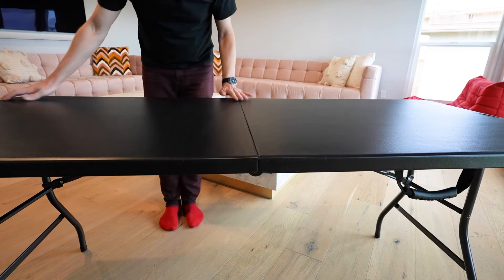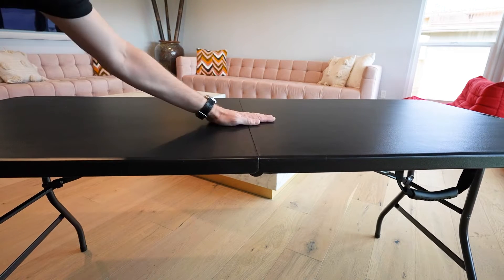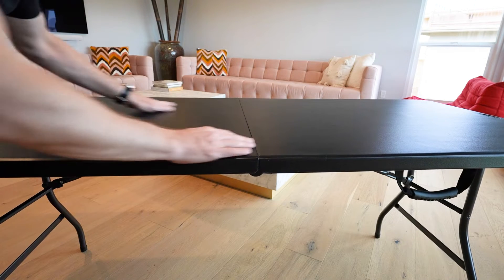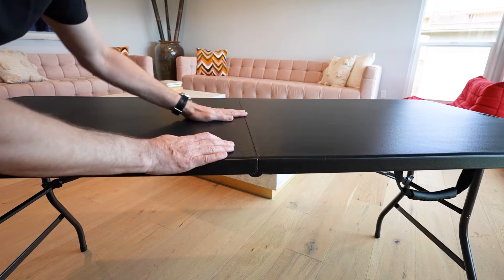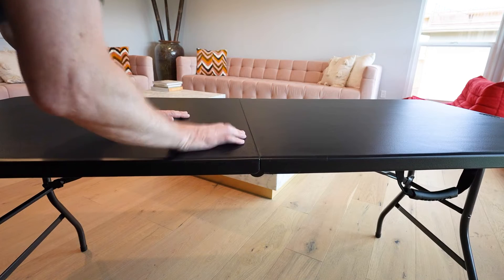This is what the table looks like when it is fully open. There's not much of a seam in the middle which is kind of nice. You can put a tablecloth over it — it's relatively flat which is pretty good — and this is actually quite strong. I'm going to do something kind of dumb.